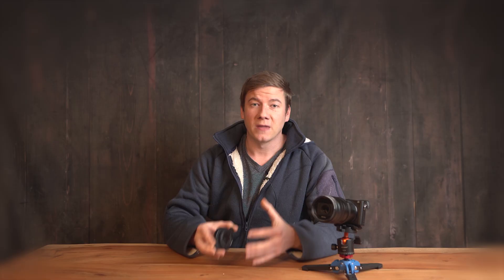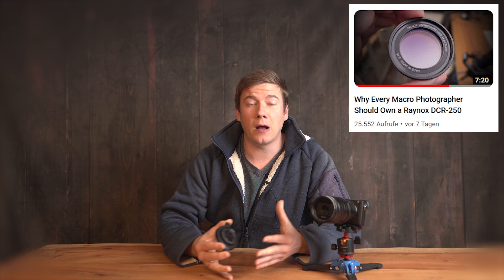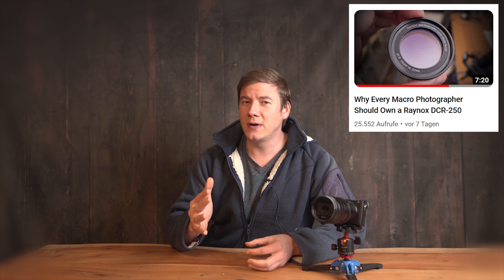The video itself is pretty good. It covers most of the important topics like image quality, how it is not affecting image quality when putting it onto your lens, how it's built, and how it works with different focal lengths. But he's not covering the most important part — and that is really why every macro photographer should own a Raynox DCR250. That's why I had to make this video.